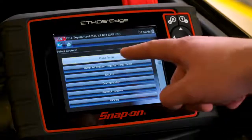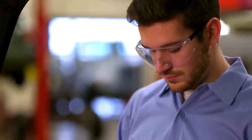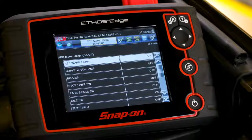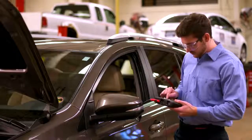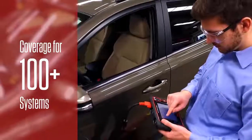Sometimes you can't be sure which system is the root cause. So I read all available systems with one-touch code scan and clear. With Ethos Edge, I have the power of bi-directional controls to verify diagnosis and repairs. And relearns and adaptations to finish the job other tools only start.